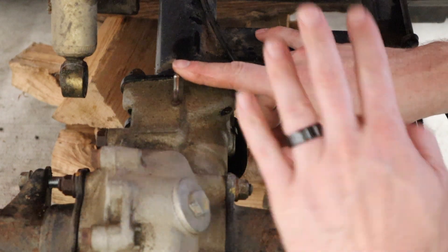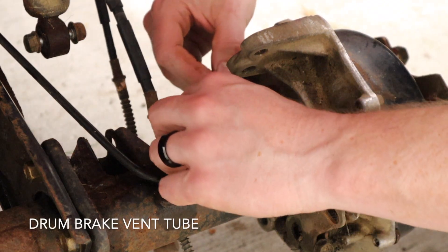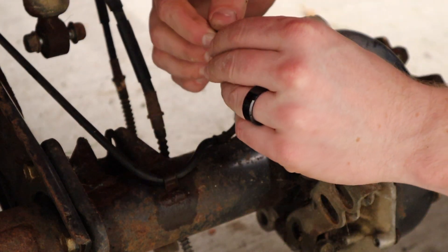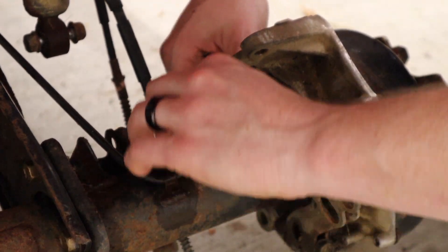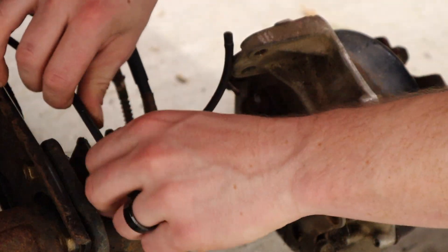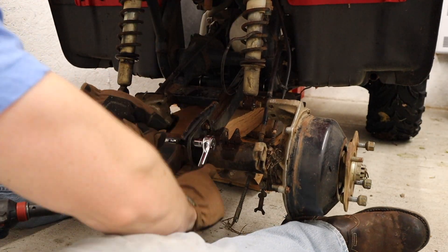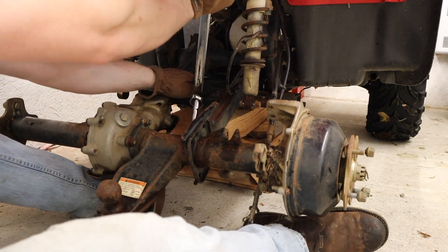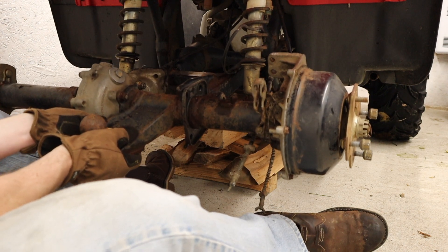These are an absolute bugger to take off because more than likely they are going to be seized. A little bit of persuasion with the wrong tools used the right way is probably the only way you're going to get these off. We are just going to take this drum brake totally apart because it doesn't work — it hasn't worked in about 10 years. The rear disc brake conversion is a bit more intrusive than the front, so we're most likely just going to take everything apart and put these cables back on extremely loose.